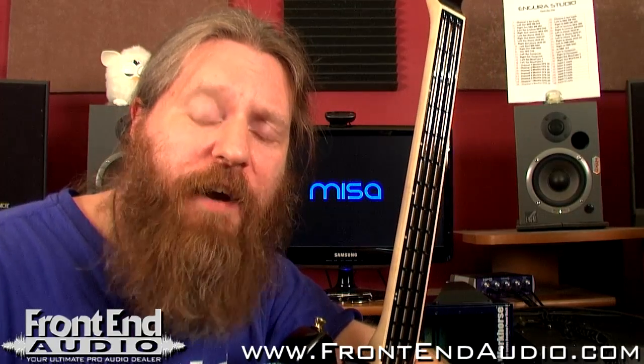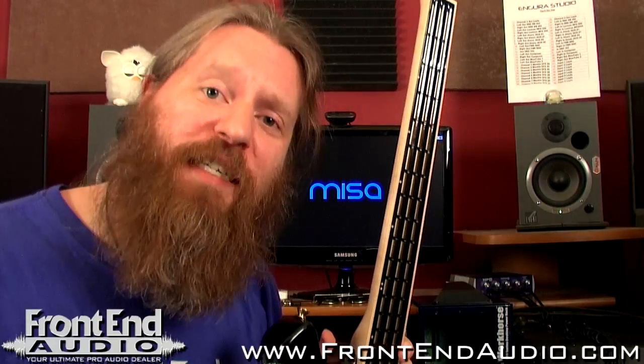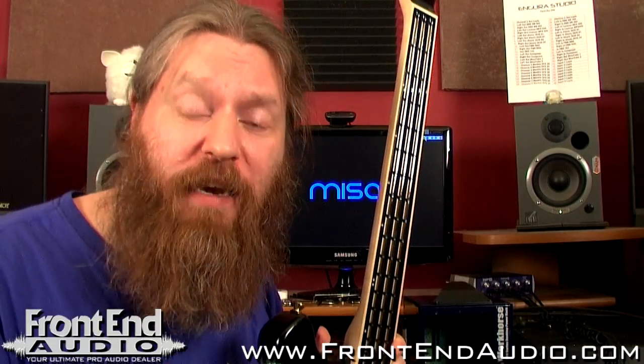How's it going? This is Ryan with Frontend Audio and I'd like to take the time to discuss with you the Mesa Digital Tribass. Specifically, I want to discuss what it is and what it is not.